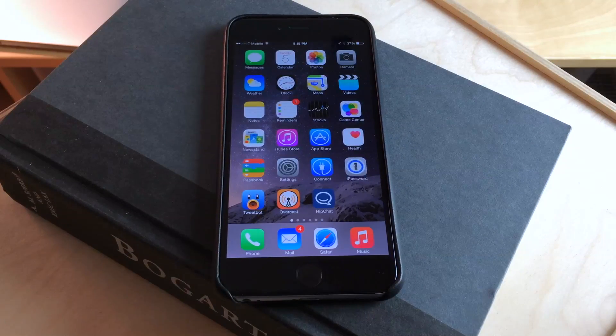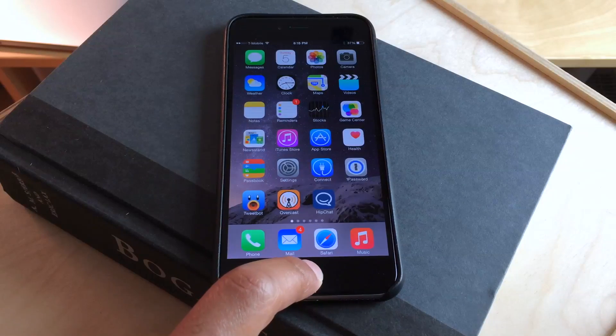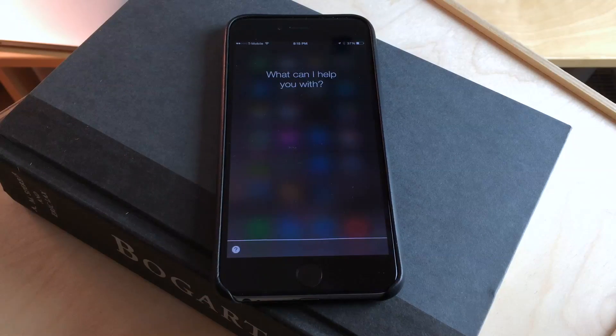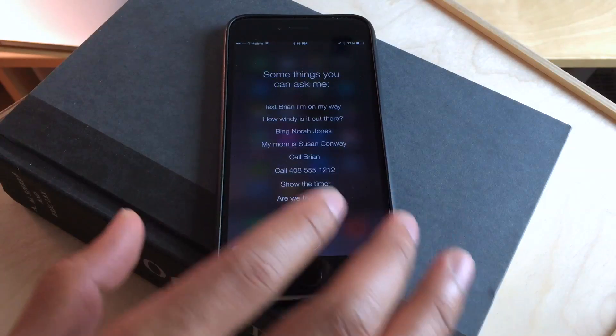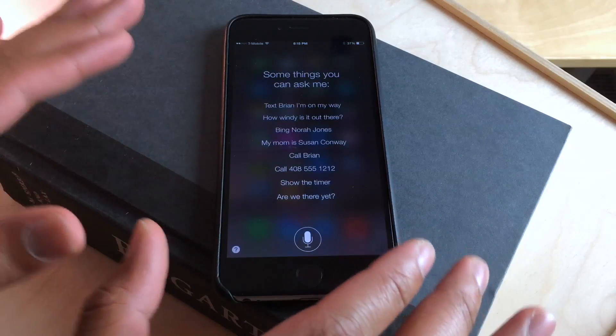So the first thing you need to do is invoke Siri. After we invoke Siri by holding the home button, we're not going to say anything. We're just going to let Siri time out like this. Once Siri times out, you'll see this screen — the Siri interface will actually stay on the screen.